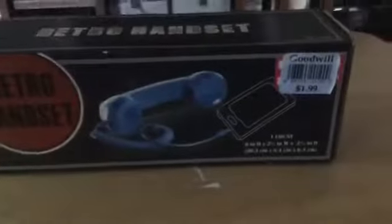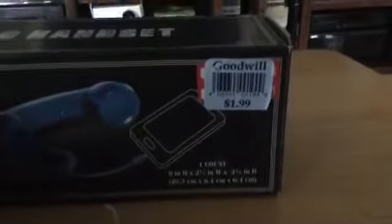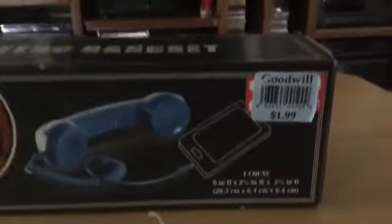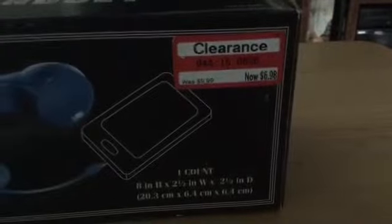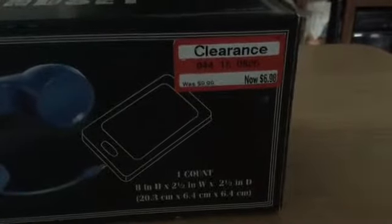What I noticed here is the Goodwill sticker is behind one of those Target stickers. Let's unpeel it and see. I unpeeled the $1.99 sticker — the regular Target price was $6.98, and the original price was $9.99. So we got a steal.